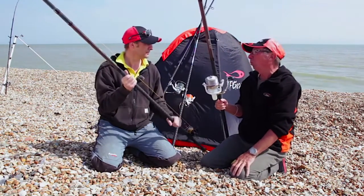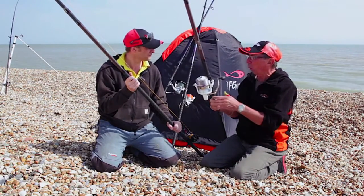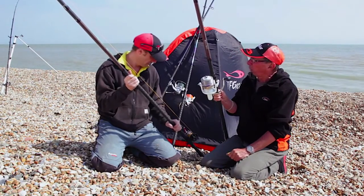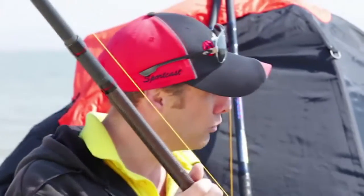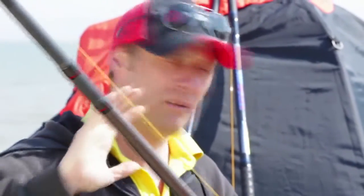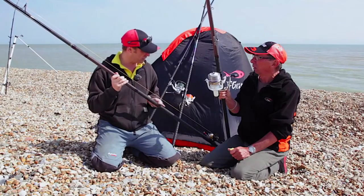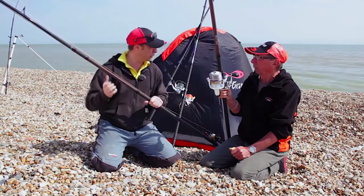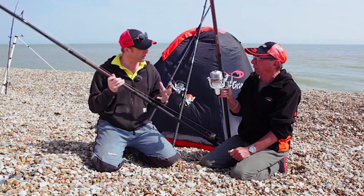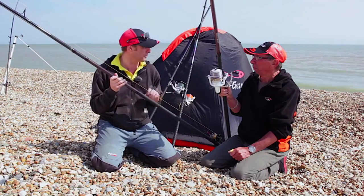Paul, you use a multiplier regularly — I use both, but a multiplier quite a lot. What do you think the biggest advantage of using a multiplier is? Well, the rod — I like a rod with a bit of a powerful butt section, a bit of a progressive mid section, and I don't like a rod that's overly stiff at the tip. I like to grab the rod, wrap my thumb around the rail and just put as much power into it as I possibly can. You can do that with a fixed spool rod too, but it's just what you're comfortable with really.